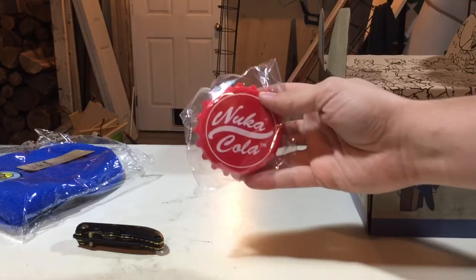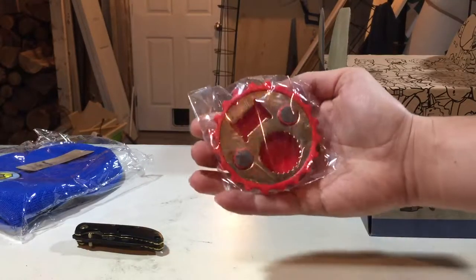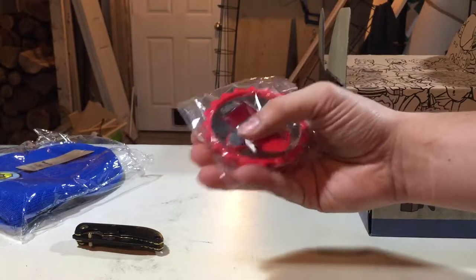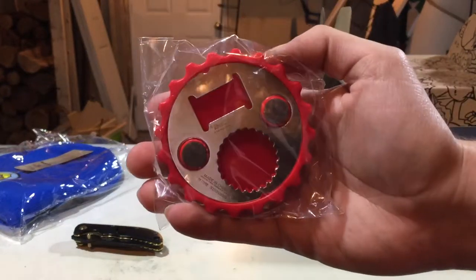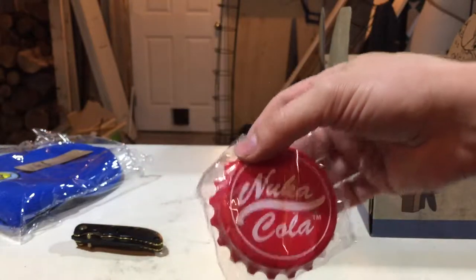We got this bottle opener — that's actually a nice bottle opener. You got the twisty and the poppy. I think those are magnets so you can put it on your fridge. And over here it says Nuka Cola.